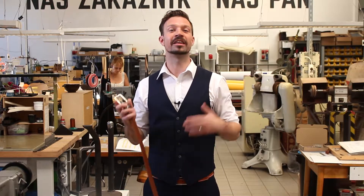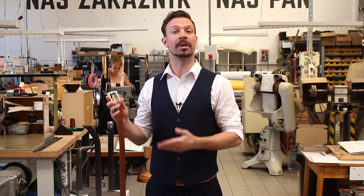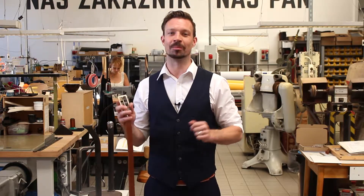Hi, I'm Ben and in this video I will show you how to take the right measurement for our custom-made belts. Don't worry, it's quite simple.